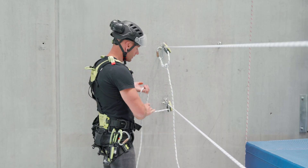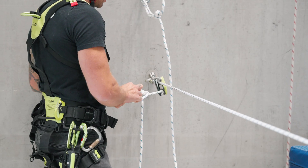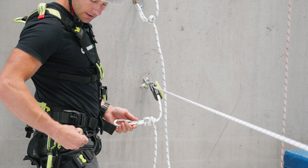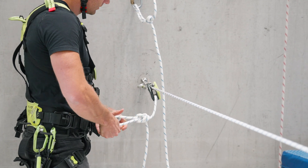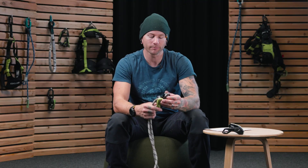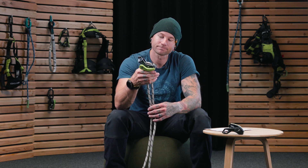If you are going to leave this as an anchor, best practice is to throw an overhand on a bight and clip it back to the carabiner, utilizing another carabiner and not opening the carabiner when it's under load. Stationary anchor — just another option. Plus, releasable under load, which is pretty handy.